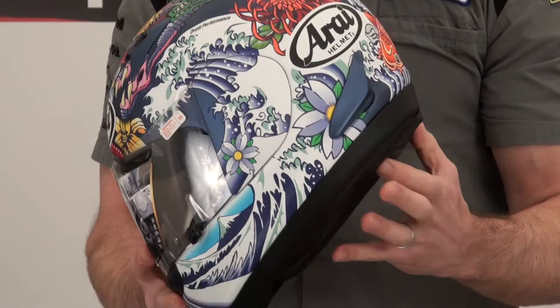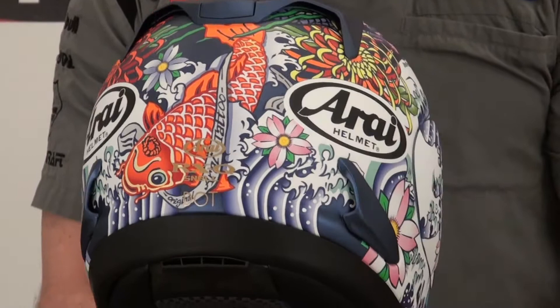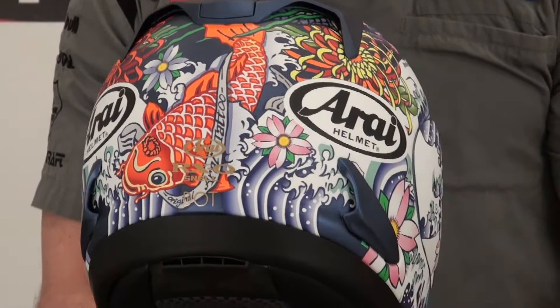The bottom line is, it's a great helmet. It's an Arai. It does everything as you would expect, and then some. This is just a video close-up of this particular graphic. I'm Brian Vane, SportBikeTrackGear.com.